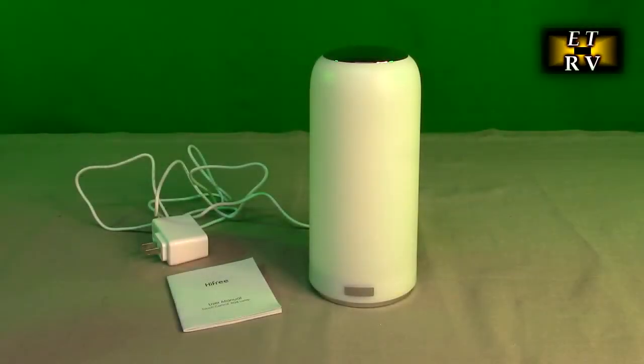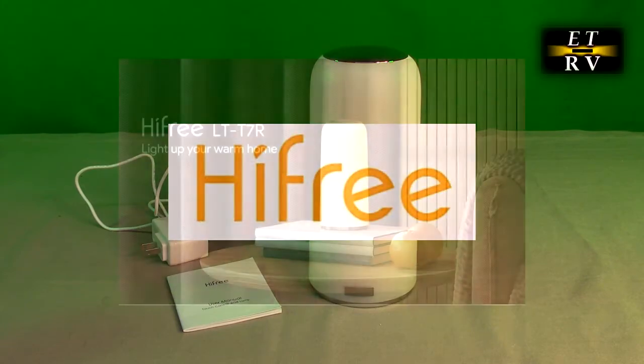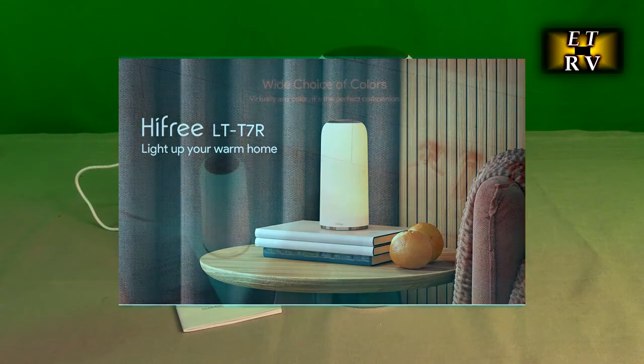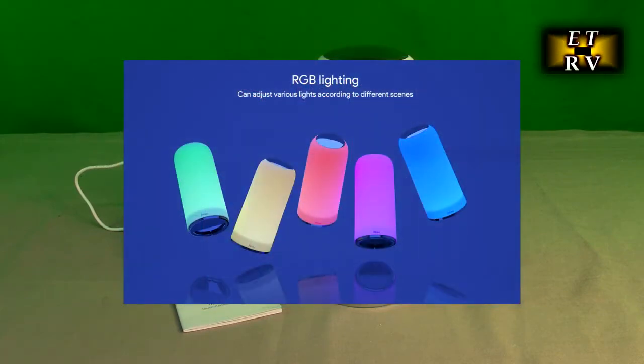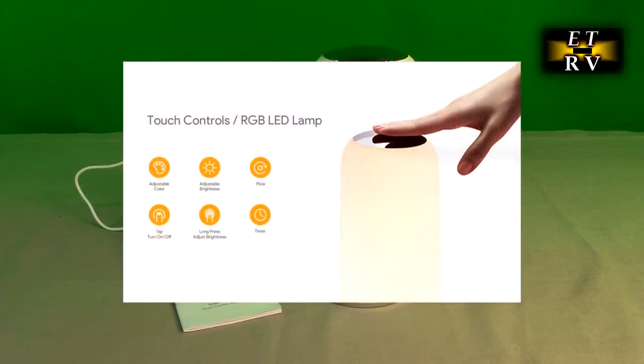Hello again, this is Robert Veach here. This is my video review of the Hi-Free brand beautiful red-green-blue LED table lamp with top touch control, timer, memory function, and fully dimmable white light. You can have any setting you want for how bright you want it. This is Lighting Simplicity — a touch-activated table lamp, reading lamp, or bedside lamp.